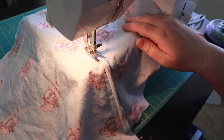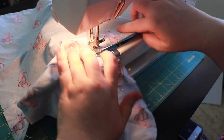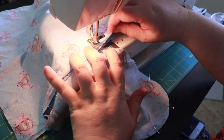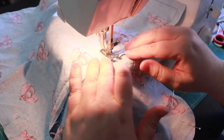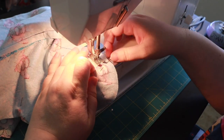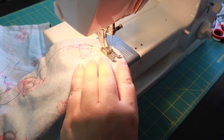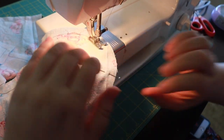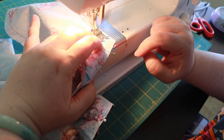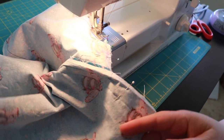Lift the presser foot. Now I'm turning my work. It's kind of hard to see my seam allowance — I'm gonna guess. I should have marked my seam allowance. Curves are tricky but I believe in you. If you get yourself into a pickle just hand walk — if you ever run into trouble you can always hand walk it for a few stitches to get it back organized and ready to sew again. I'm getting close to this corner so needle in the work, lift the presser foot, turn and pivot.